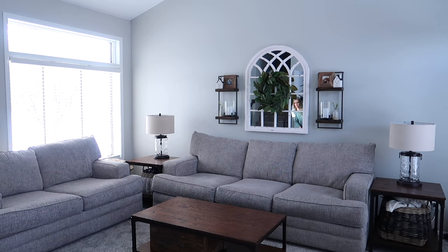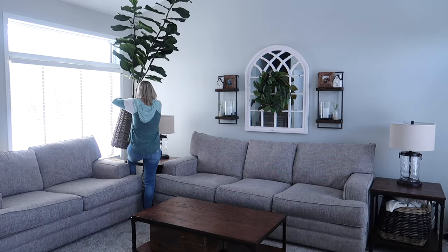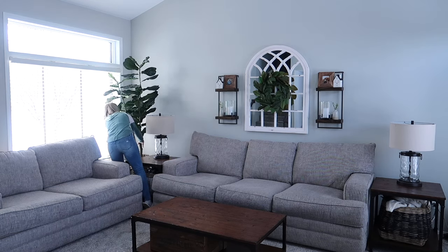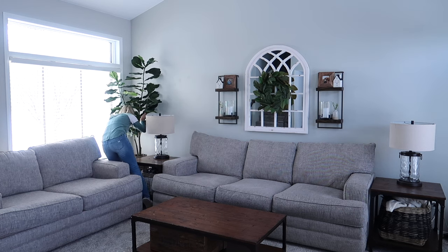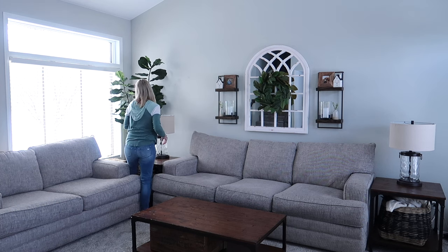Back in the corner I'm going to be adding my fiddle leaf fig tree. This one is a seven-foot one that I had purchased from QVC last year. I can link it down below along with anything else that I can from today's video, but I love this one. It's super tall and definitely helps fill the space on this large wall.